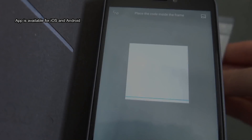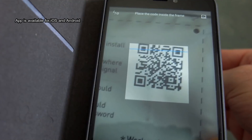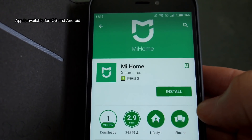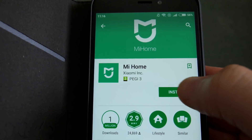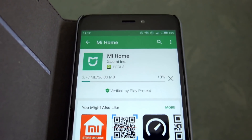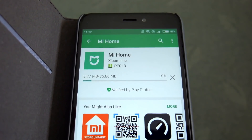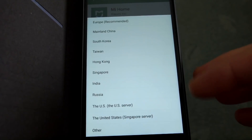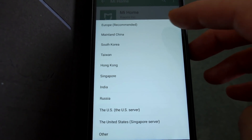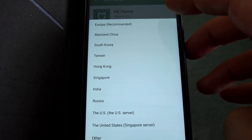Scan the QR code and that takes you to the app to download — get that off the Play Store. It has pretty mixed reviews, and I'll get into why that might be in a second. You do have to register a Mi account. You can use your phone number, email, or Facebook. Obviously I'm in Europe, so I picked Europe as the recommended region.